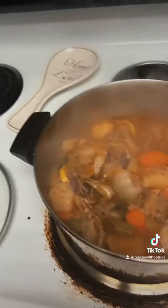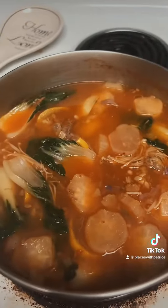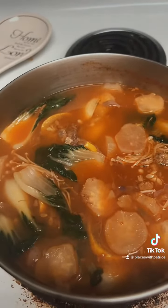Baby, that soup be like seventeen dollars. I said, well, let me get all the stuff and I'm gonna make it myself — and I did! Look what I did, y'all. All right, so let's talk about what I got all in this soup, baby.